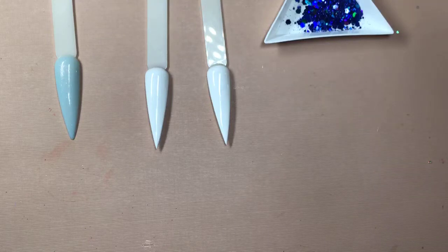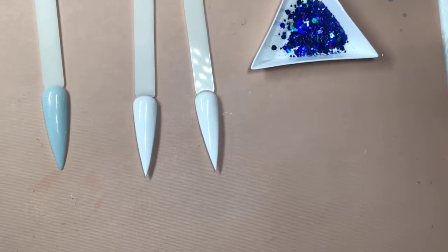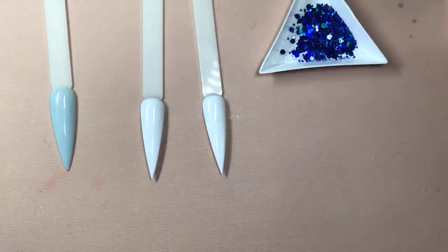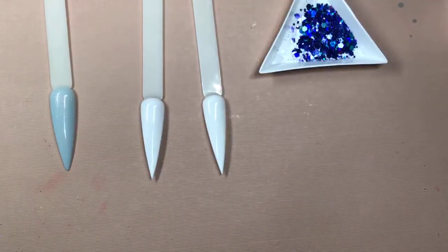Everyone, this is Nancy. Welcome back to our live tutorial — happy Friday! Hope everyone is having a great Friday. Today we're going to go back with another tutorial with four different nail designs. I can't wait to share with all of you. If you miss our live tutorials, you can always watch them on Facebook, and also view a lot of different videos on our YouTube channel as well.